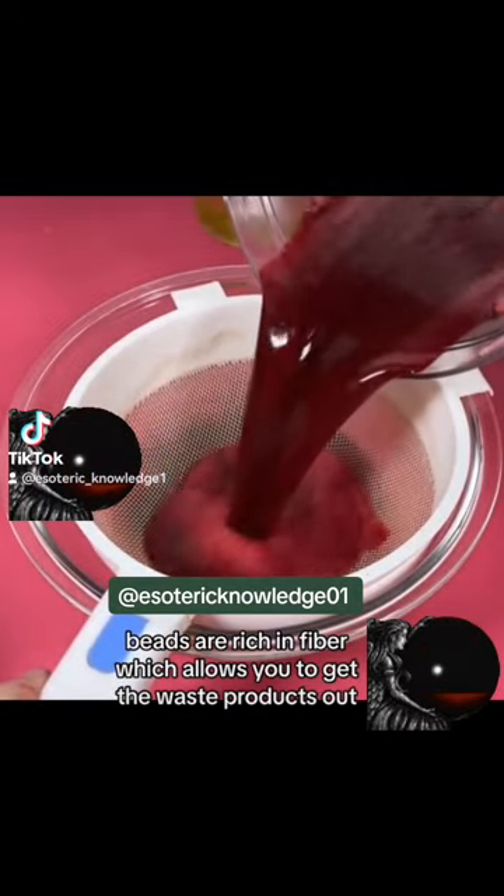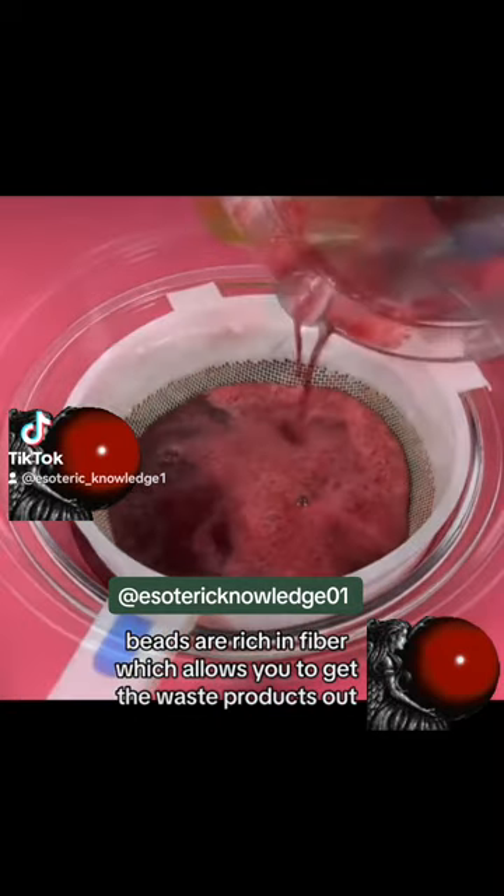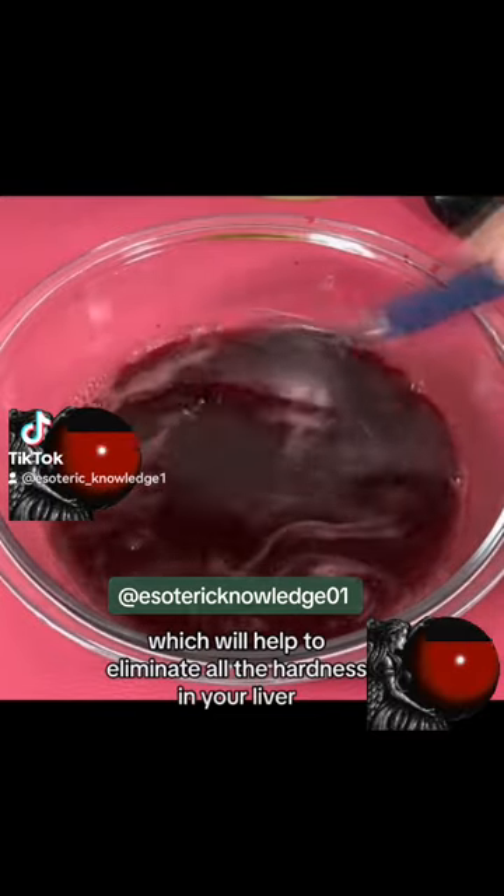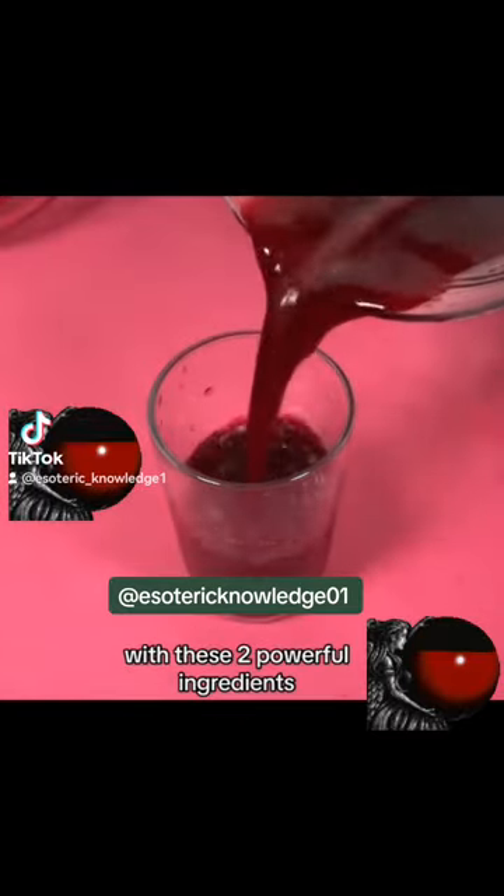Beets are rich in fiber, which allows you to get the waste products out. Today's tip will be a natural remedy which will help to eliminate all the hardness in your liver with these two powerful ingredients.